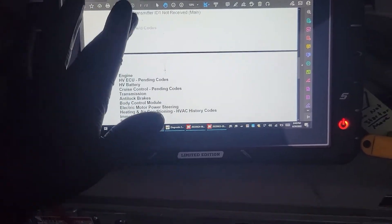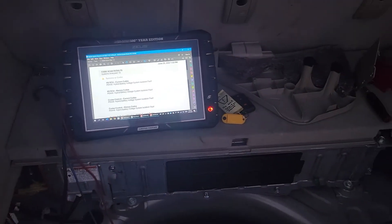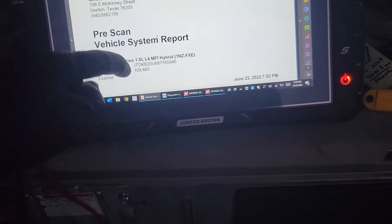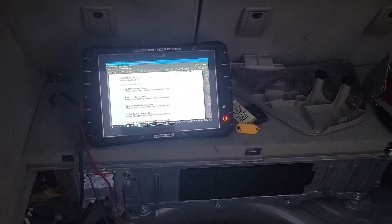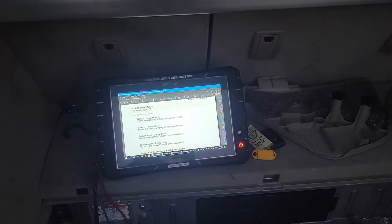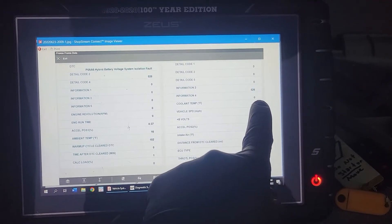If you see anything in the ABS or with the engine control module detecting faults, you might want to do some further testing. For this one, I saw these isolation faults and I went to the freeze frame data. Something you may not know right off the bat is that if you pull this code with a typical scanner, it's going to give you some freeze frame information — a little more detail as to where that fault is happening. The first time we scanned it and pulled the freeze frame data, I was only seeing that 526 code.